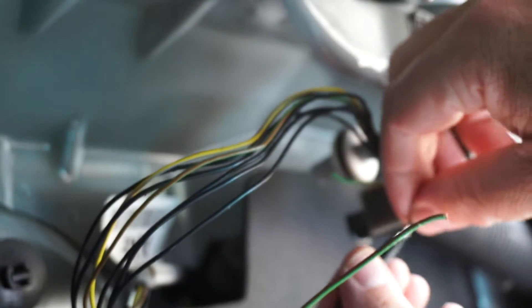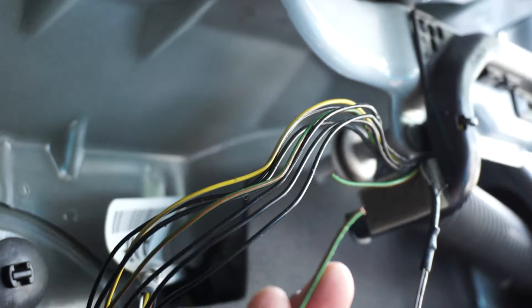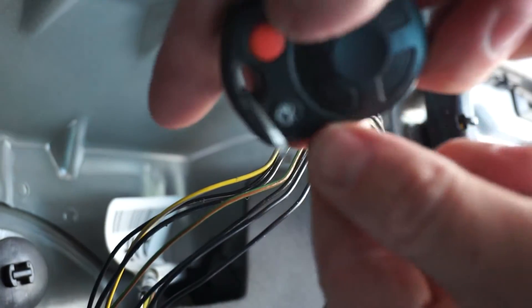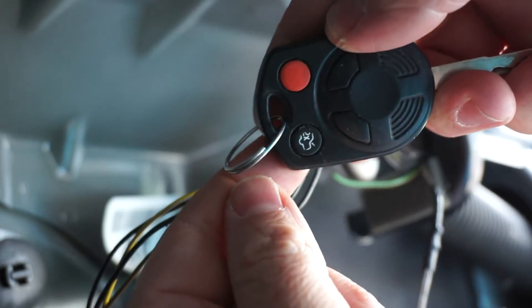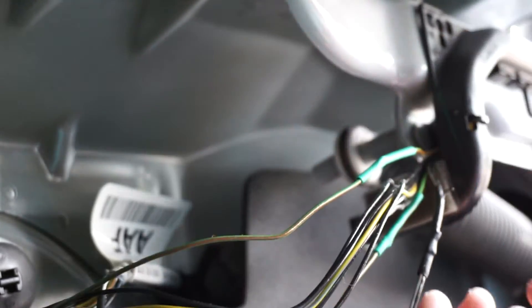Let's put the shrink wrap on if we can. Let's go fix this green wire now, doing the same thing. Which by the way, you should always test. I made three fixes to the green wires and the main black wire.